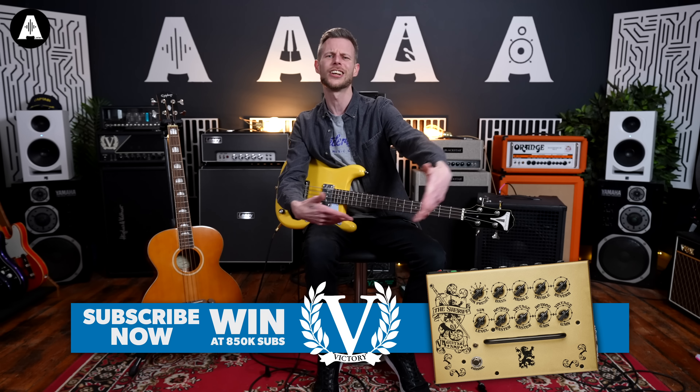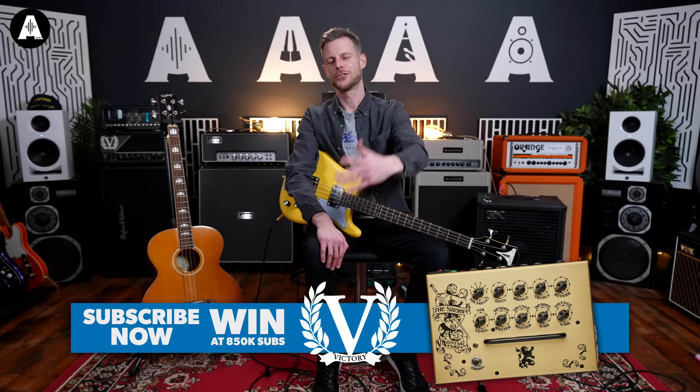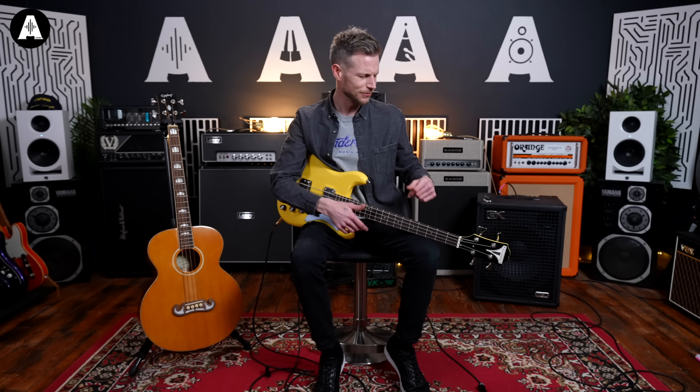And please, before we start, if you would, give us a like, give us a subscribe, get in the hat to win some goodies. It's all good. There's some lovely freebies going, so get in the hat.